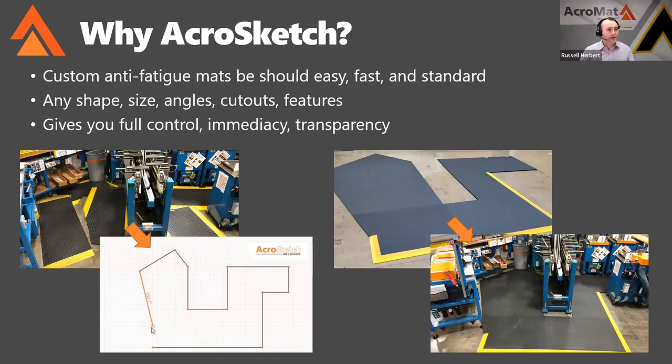So what is AcroSketch and why should you use it? It's a precision mat drawing tool we created to make designing custom mats as easy and as fast as ordering a standard shape mat. It's really that simple — any shape, size, angles, cutouts, and features — and it gives you full control.